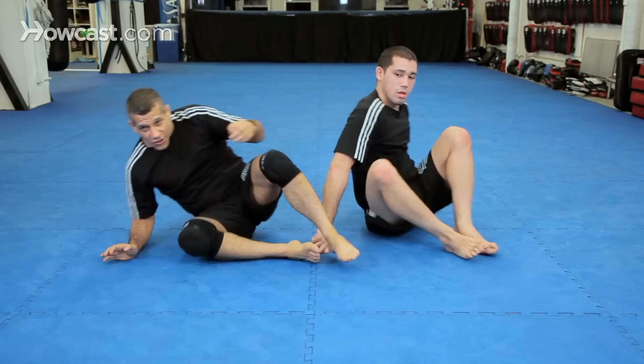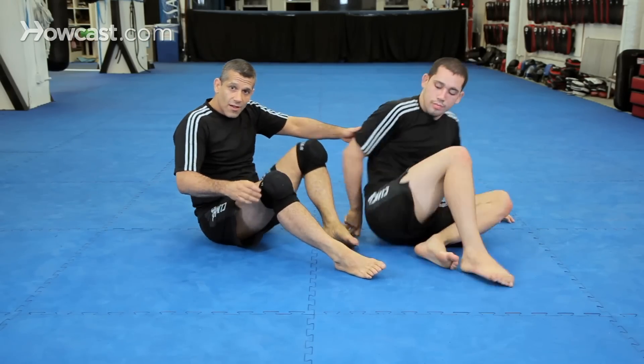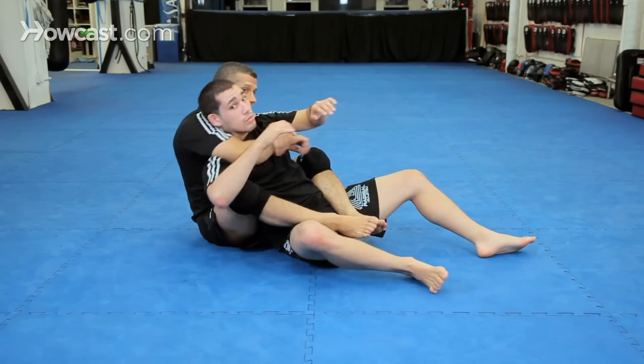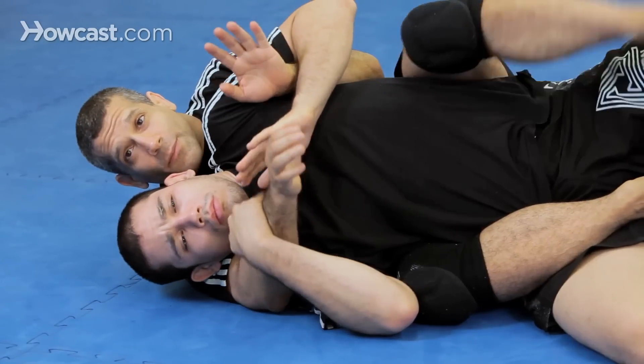We have an entry not just from the turtle but from the regular back take. Now watch — I have his harness, I'm here on the back, and he's fighting my choke.